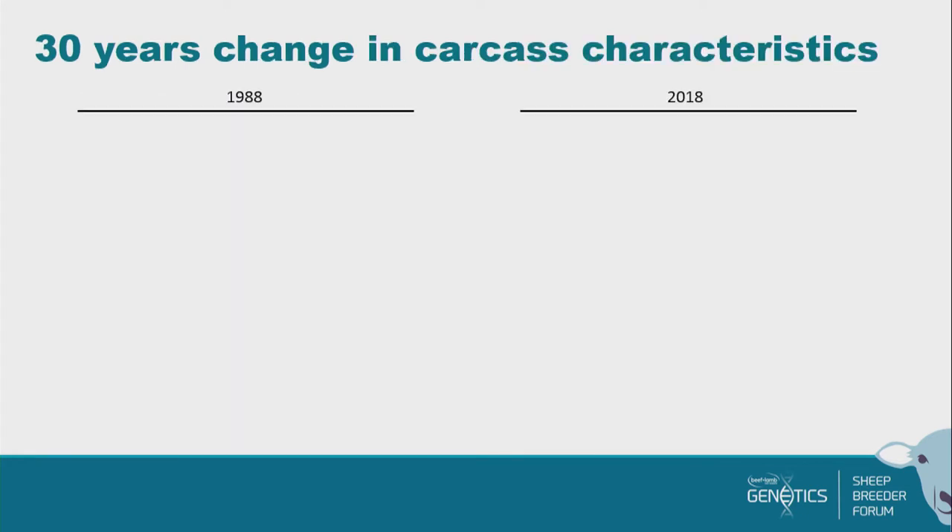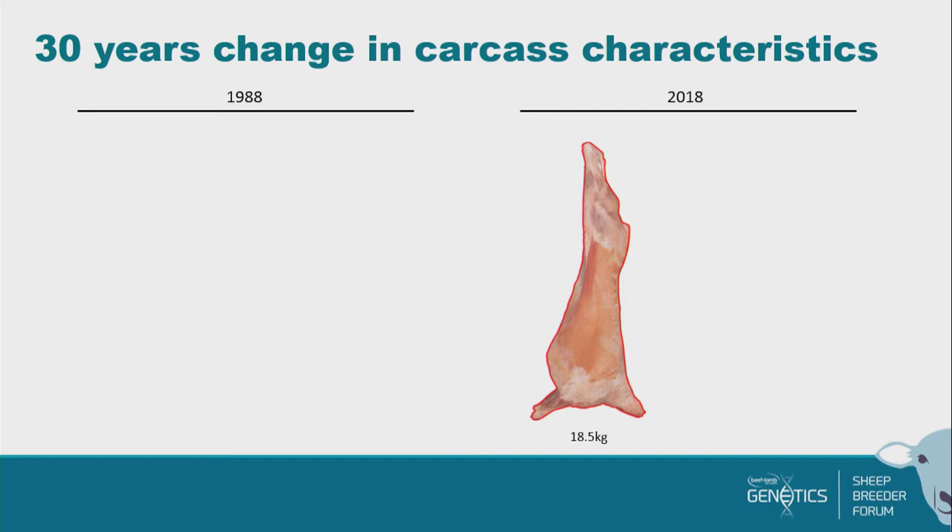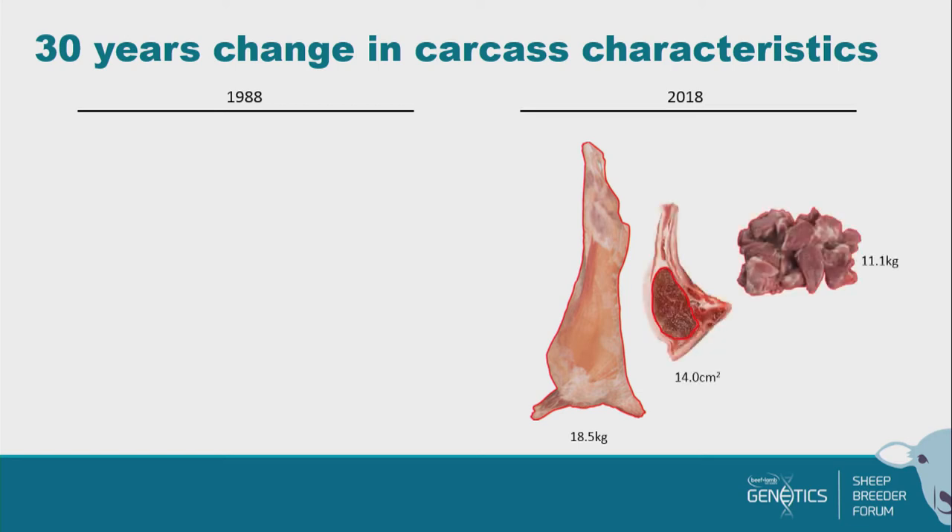Let's have a look at the differences in the type of product we're producing now. Here's our 2018 carcass. In the data set generated over the last four years, the average carcass weight is 18.5 kilograms — we're at about the 18.6–18.8 national average. Most carcasses are broken down, so here we've got our loin and our chop, and here's the eye muscle area showing the meat. We currently have an average of around 14.0 square centimetres in our eye muscle and are producing about 11.1 kilograms of saleable meat.